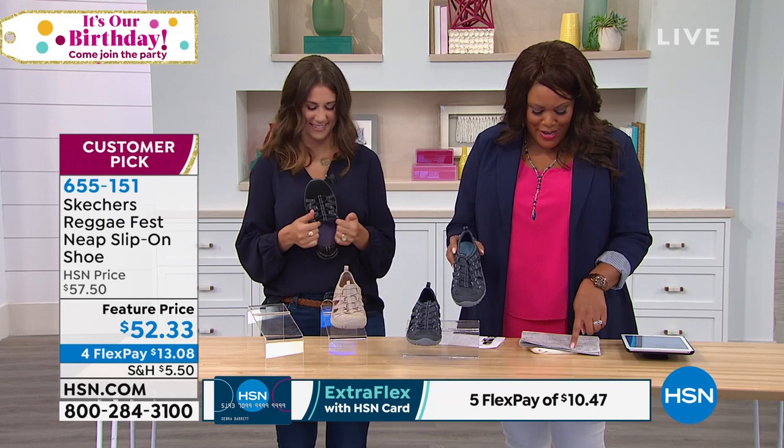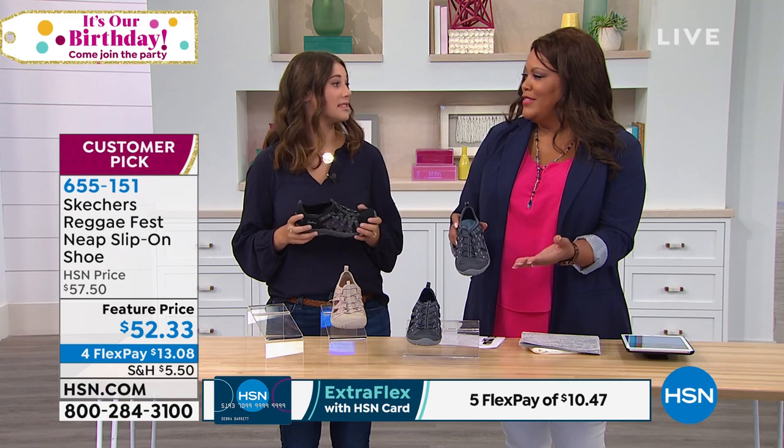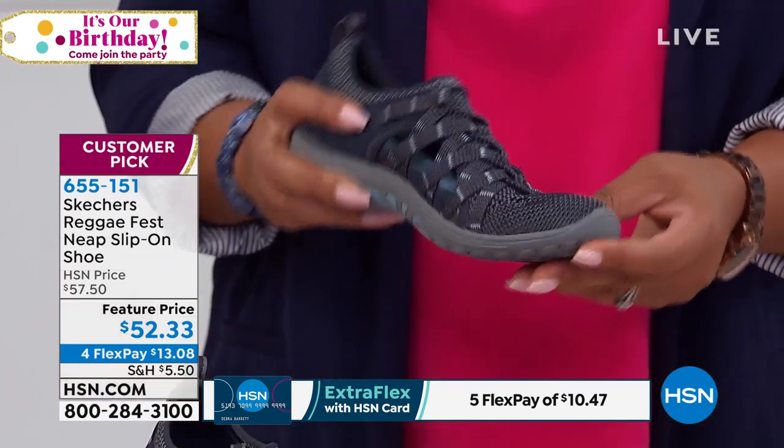This is called the Reggae Fest, and it's a slip-on shoe, but it looks like — I call it a snandal. It's a sneaker and a sandal. Yes, that is perfect. I've never heard that. Can I coin that? It's a snandal.